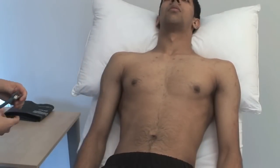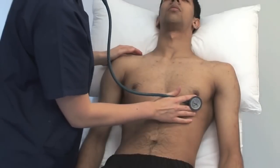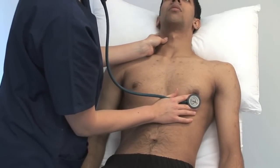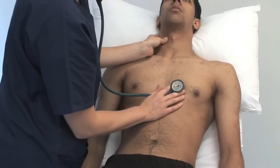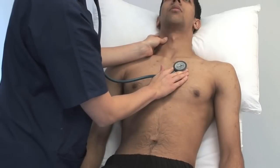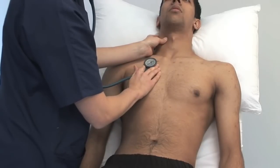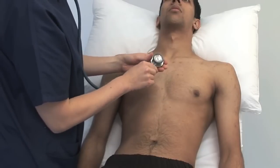The stethoscope bell emphasises low-pitched sounds such as the normal heart sounds. The diaphragm is better for higher-pitched sounds. At each site, identify the first and second heart sounds. Assess their character and intensity. Note any splitting of the second heart sound. Feel the carotid pulse with your thumb to time any murmur. Concentrate in turn on systole and diastole. Listen for added sounds and then for murmurs. Soft diastolic murmurs are sometimes no more than a so-called absence of silence.